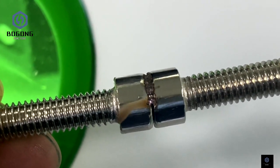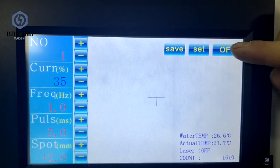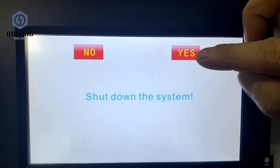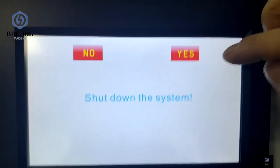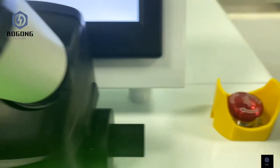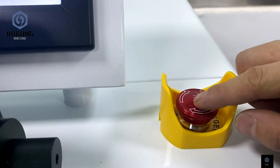Click the off button, then you can shut down the laser welding machine. Push down the emergency button.